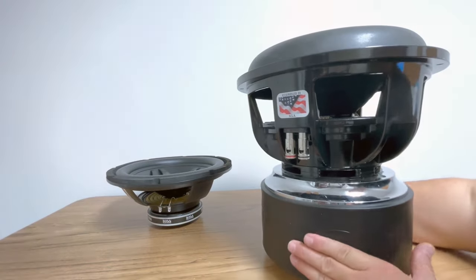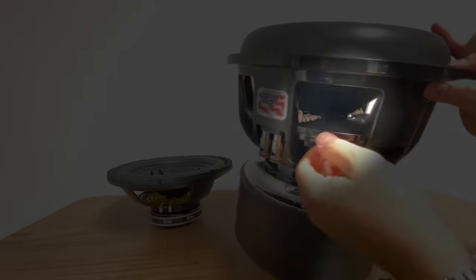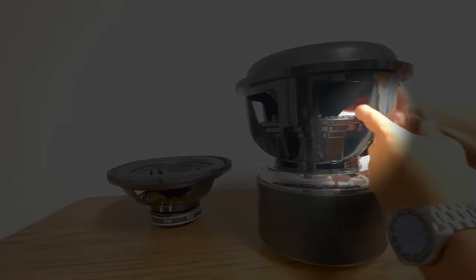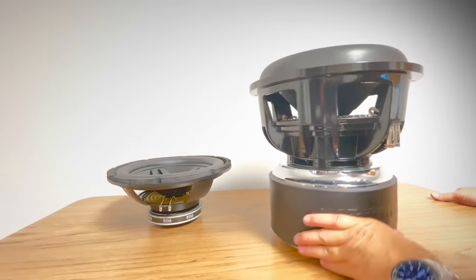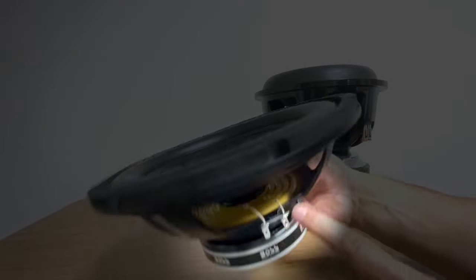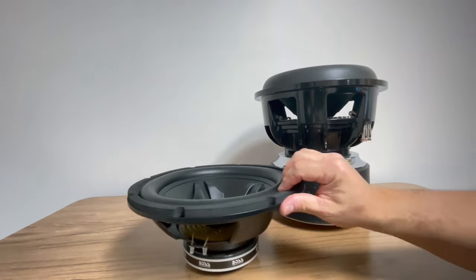Let's take a look at some of the differences in the two speakers — some obvious, some very subtle. The tinsel leads on the Sundown are very high quality. They're flat, they have some give to them, so there's lots of room for movement without them touching or short-circuiting. They're well secured to the spider, really high quality. On the Boss, it's your standard, which you'd expect from basically any speaker — very small tinsel leads, which tells you the power rating, really. They are secured in one location, but could in theory short out, although you're probably not going to push them hard enough to ever get to that point.